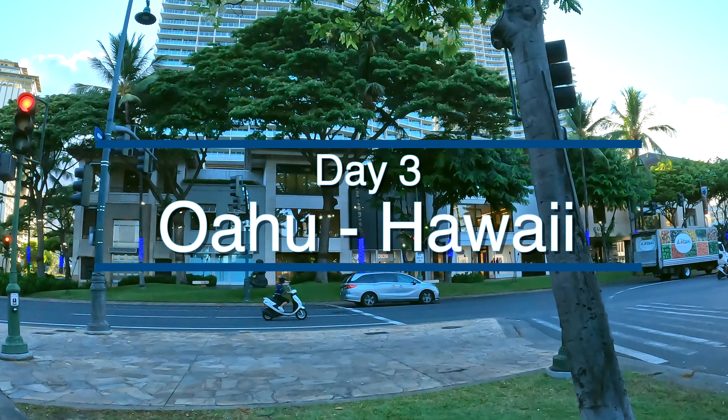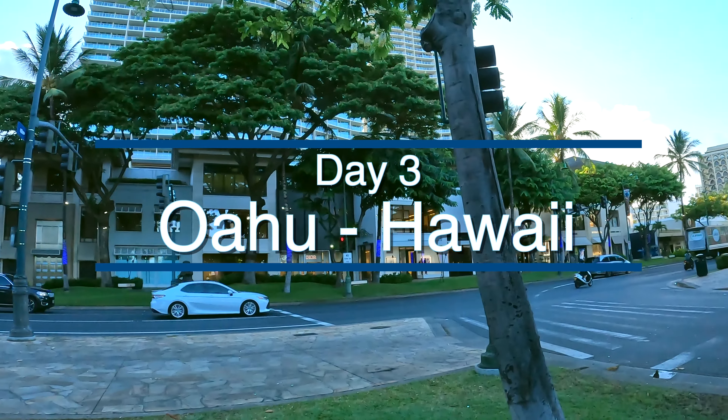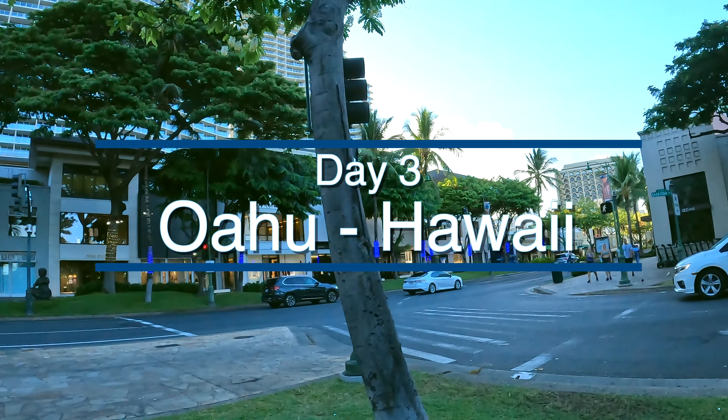Hello and welcome back. It's day 3 for us in Oahu, so let's jump right into it.